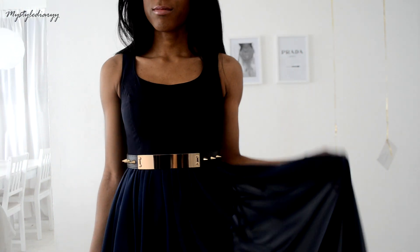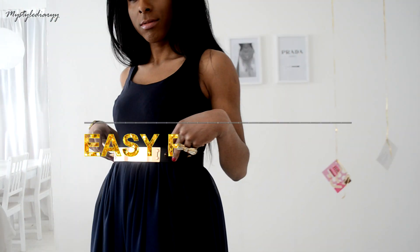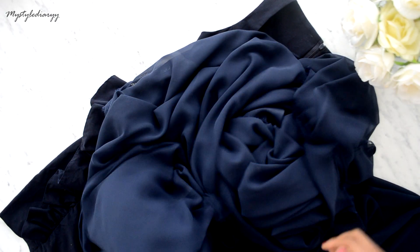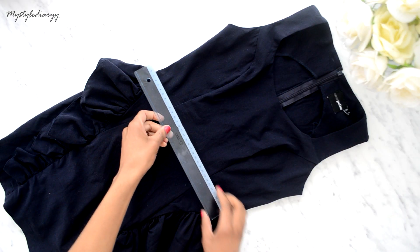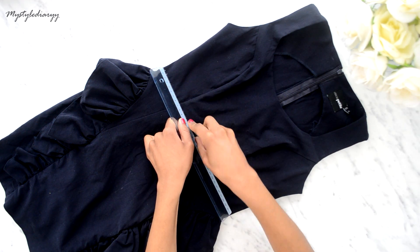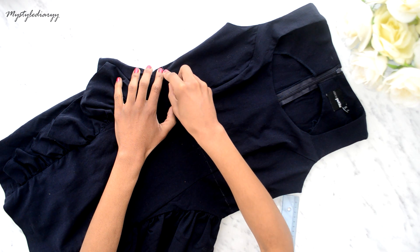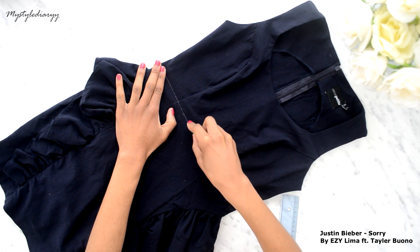Hey, V here, welcome back. I have a quick and easy prom dress tutorial. You will need an ugly dress with a zipper and chiffon fabric. Draw a straight line with a ruler around the waist — it will make it easier to sew on the chiffon in a straight line. Try the dress on before you do this step.